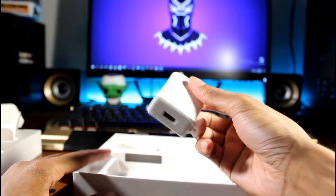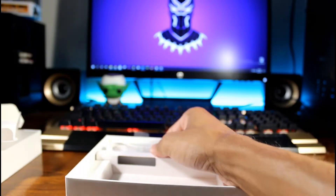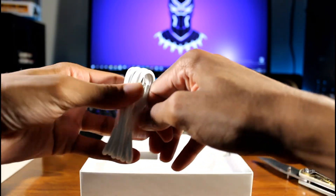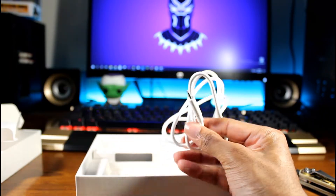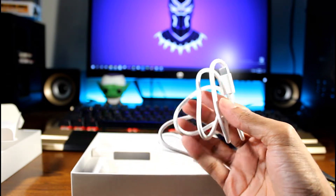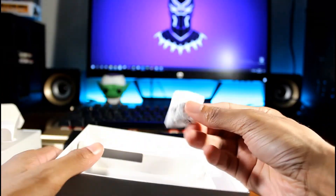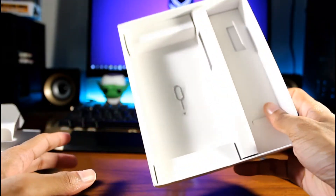We do get a wall charger, and does this have USB Type-C? It does! It does have USB Type-C. This is a crazy thing about this phone — the Moto E, you can watch that unboxing, did not have USB Type-C and was $150. It's crazy that this has USB Type-C. We also got some earbuds here and the SIM injection tool right here.